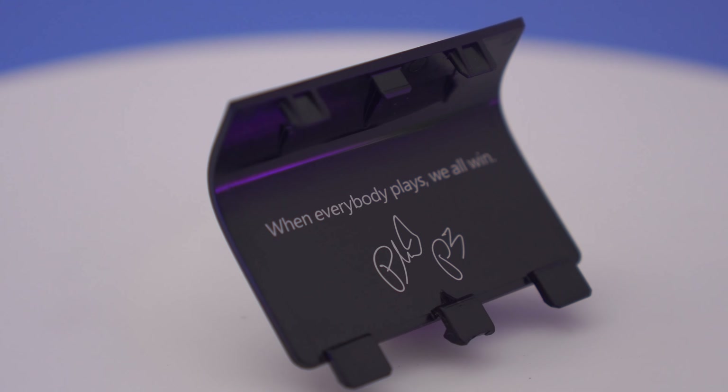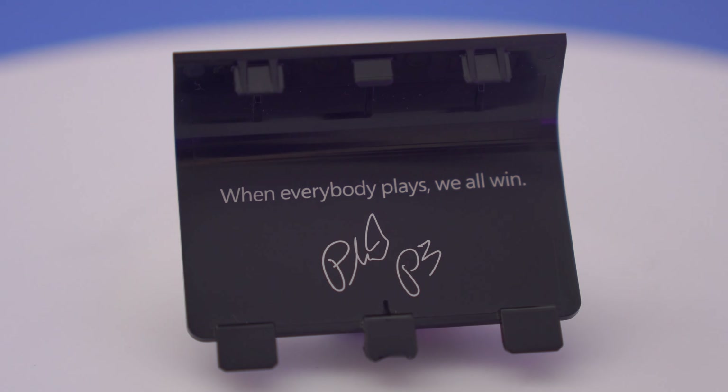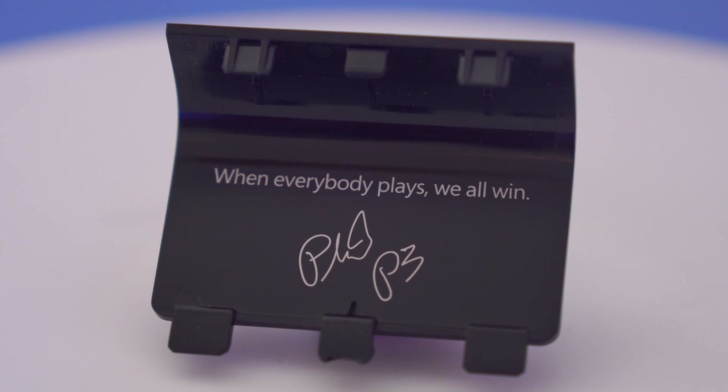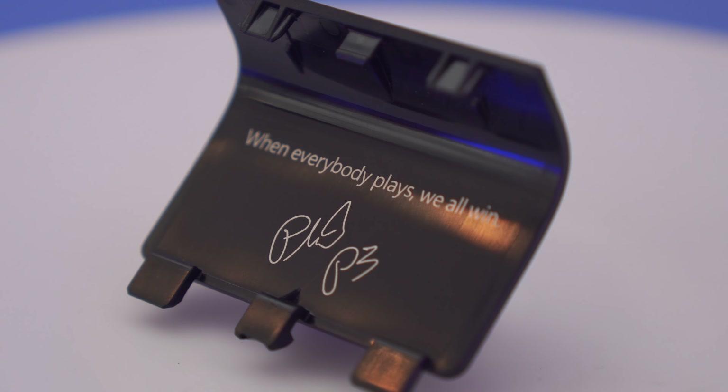If you thought that was all, you'd be wrong. Popping off the battery cover reveals a really cool message from Phil Spencer, head of Xbox at Microsoft. The message reads: 'When everybody plays, we all win' — and I feel that is a very cool motto that all game manufacturers and publishers should abide by, and here's hoping that they all will, given all of the recent acquisitions.